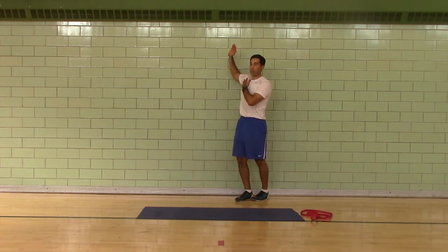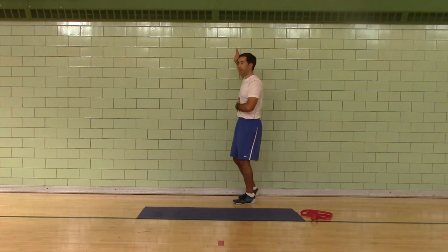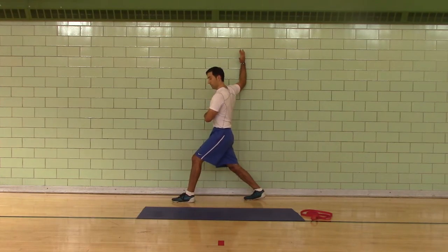Stand up. Right arm chest push — forearm in hand. Keep your ribs down and your butt tucked, look away from your arm.